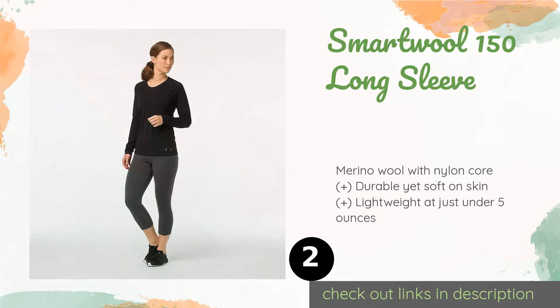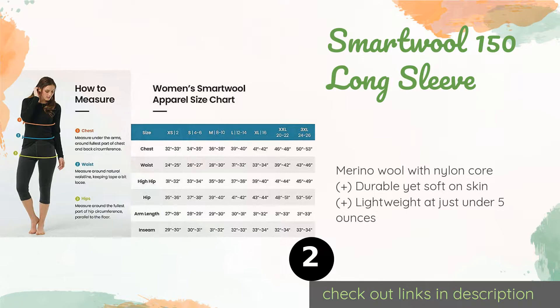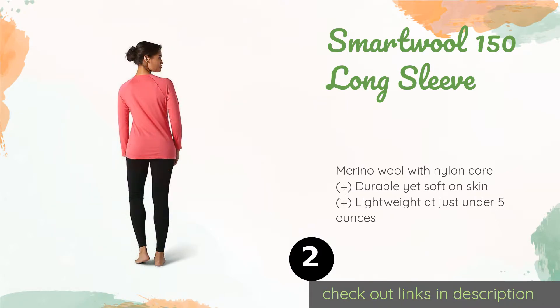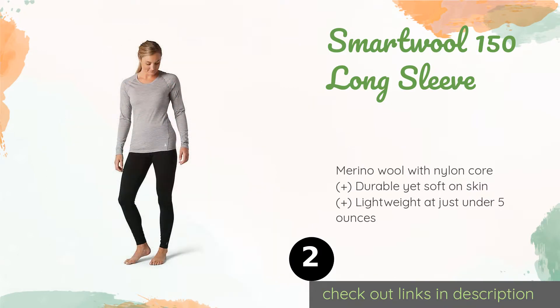The second product is Smartwool 150 Long Sleeve. The Smartwool 150 Long Sleeve can keep you comfortable in both winter and summer thanks to excellent sweat-wicking and temperature-regulating abilities. Made to fit slim, it seams from side to front for a flattering silhouette. The price is around $85 — check out the product link in the YouTube description below.